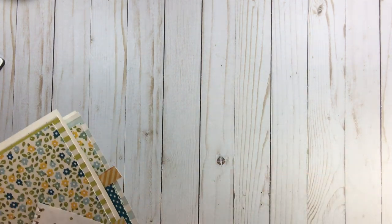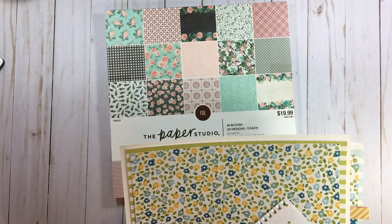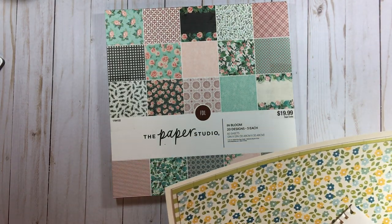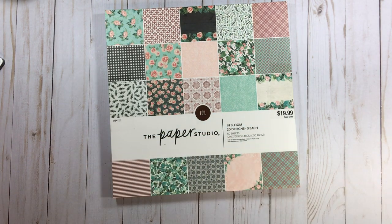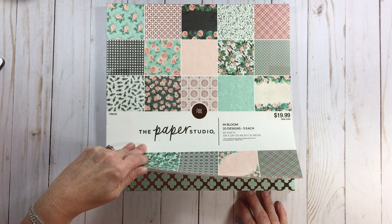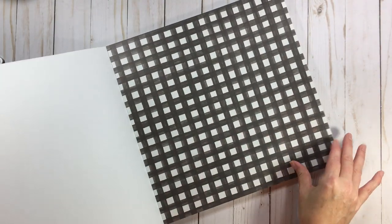The next paper pad is gorgeous — by Paper Studio, called In Bloom. When I say this is worth twenty dollars — these florals are just stunning. It does have foil — beautiful!